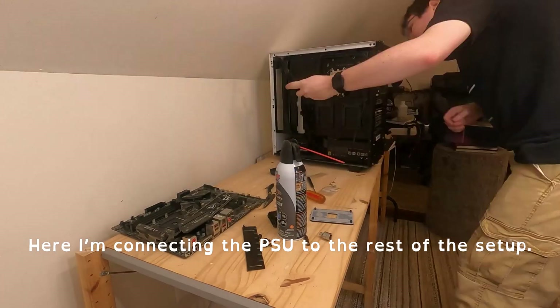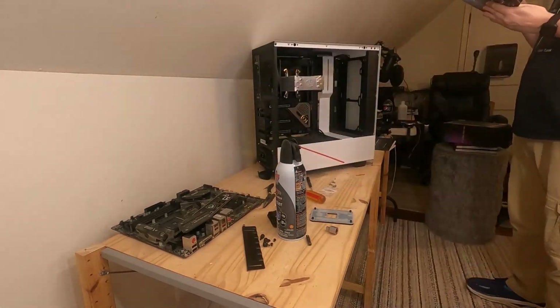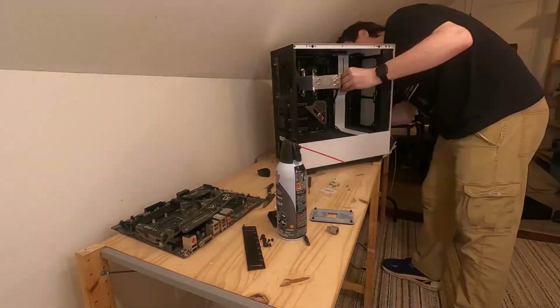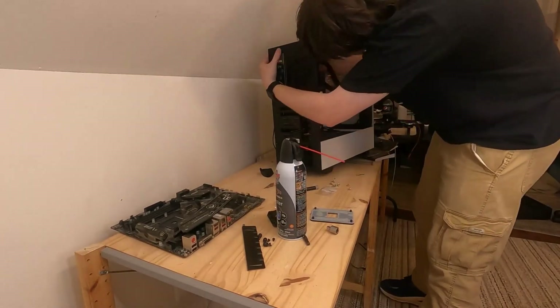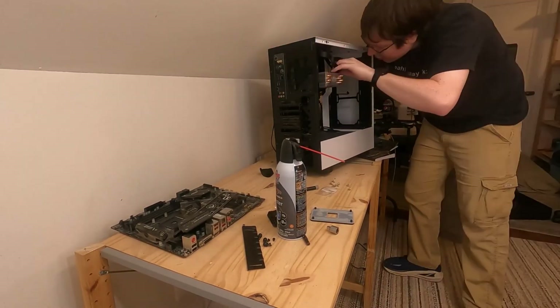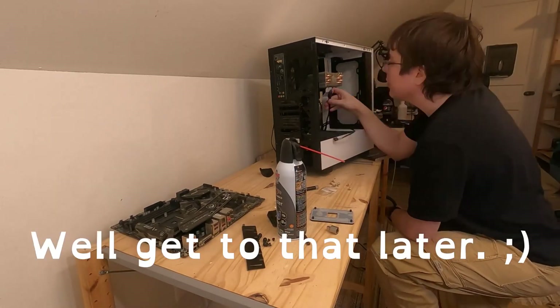Here, I'm connecting the PSU to the rest of the setup. Did you see it? No? We'll get to that later.